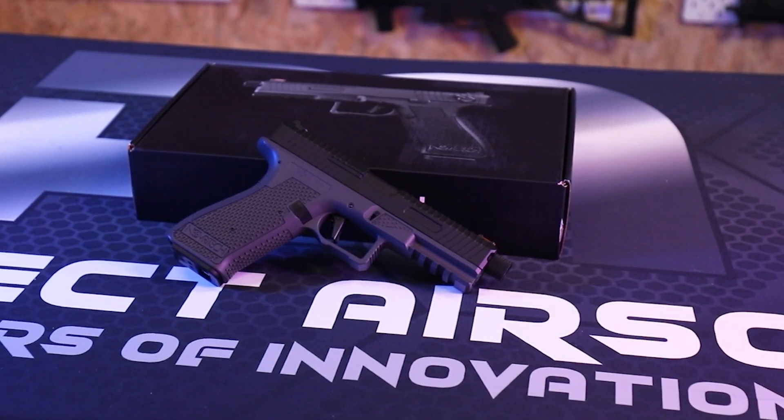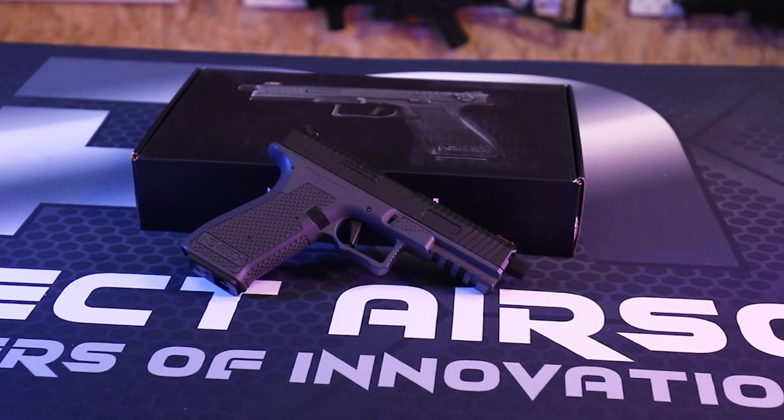This is a non-blowback pistol, so the slide on the top doesn't move — it doesn't go anywhere, unlike the SSP-18 which goes back with every single shot. With the SSE-18 however, the slide does come off: we press the back here and it pushes forward just like so, and now we can install our battery.